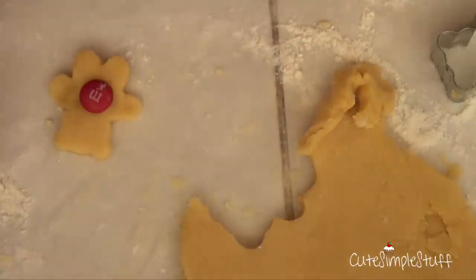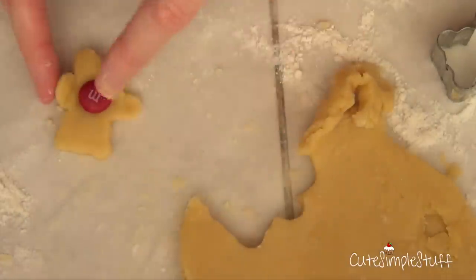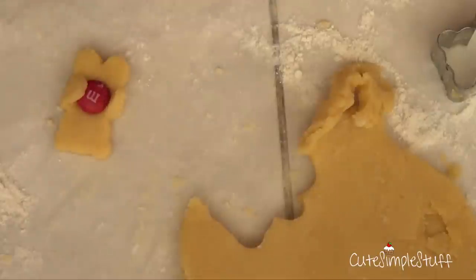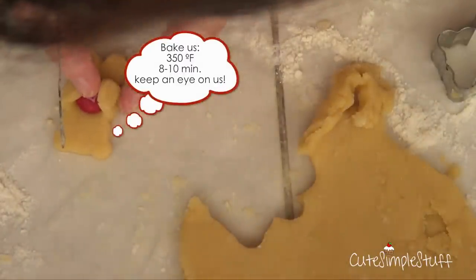Once I've done that, I'm just going to repeat the process for all the M&M's. I'm making about three batches, so all my teddy bears go into the oven for about eight to ten minutes — keep an eye on them at 350 degrees.